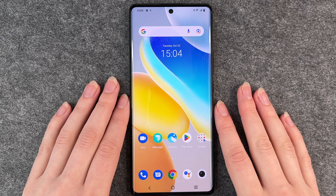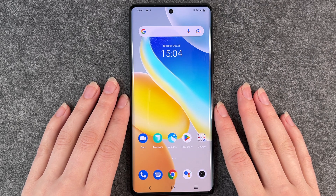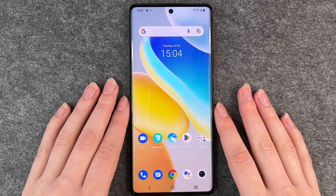Hello buddies and welcome back. It's Anne-Sophie and today I'm going to show you how you can reset your Vivo X80 Pro.